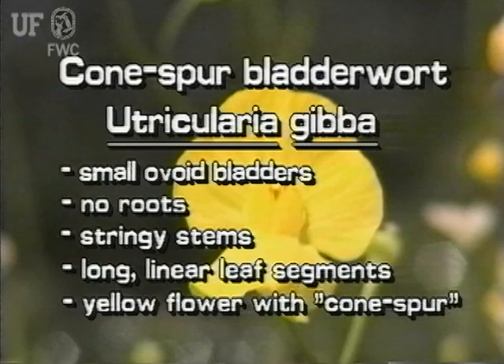The carnivorous bladderworts have small ovoid bladders attached to their leaves. The cone spur bladderwort has no roots, has indistinct stringy stems and leaves. Its leaves are made of two long, linear segments. Its yellow flowers have a cone spur underneath.